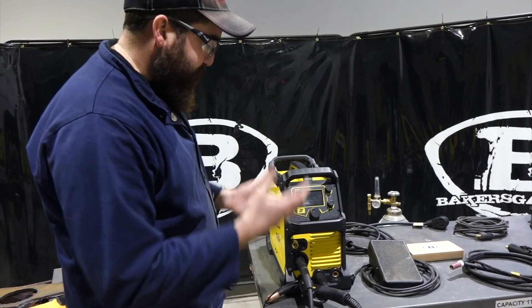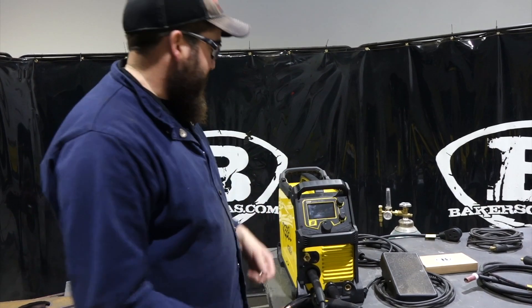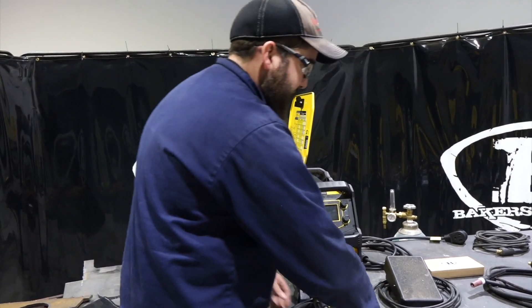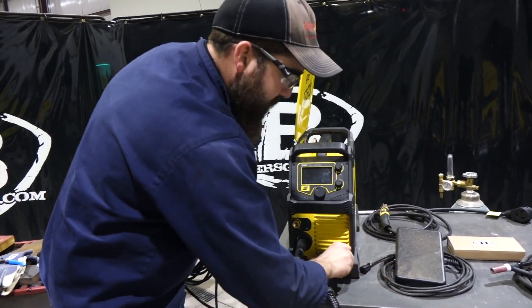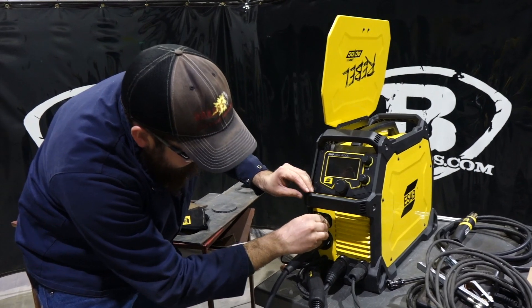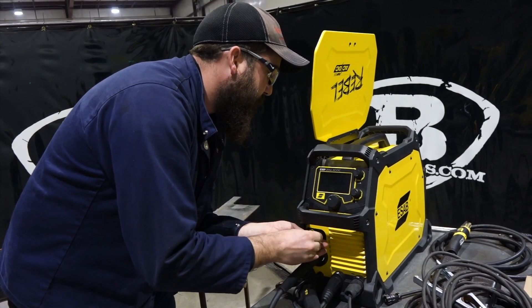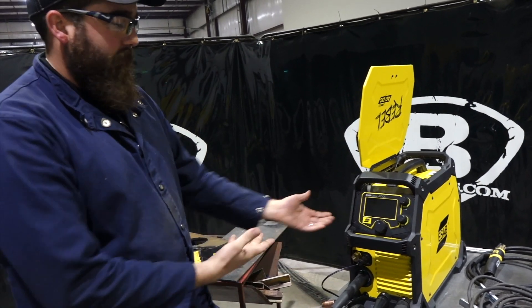Let's show the switchover on this unit. A lot of people ask: can I leave the MIG gun hooked up while I go to TIG weld, if I'm going to flip flop back and forth? Yes, you can. So we plug in the MIG gun into the positive. Ground goes to the negative terminal, because we're MIG welding. We've got our ground hooked up, and then we have our trigger wire lead — it goes in the front of the machine here, only goes in one way, and it's a quick twist system. So now we're hooked up for MIG welding — we're good to go.